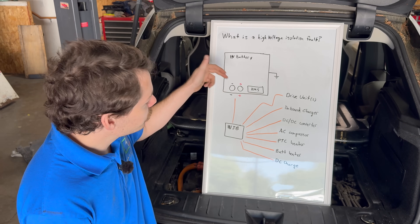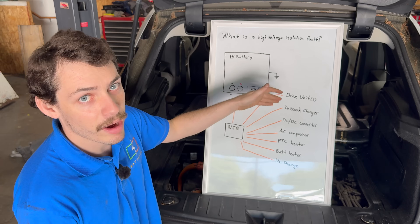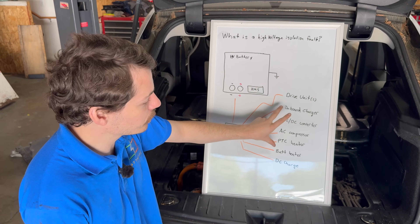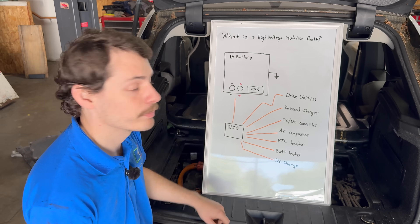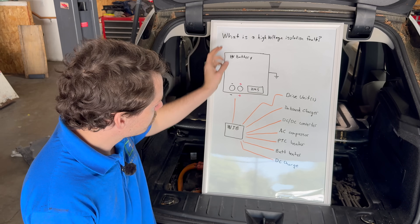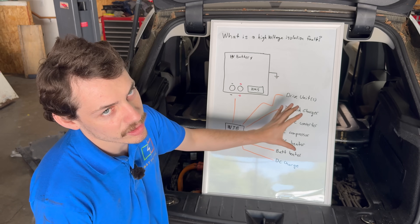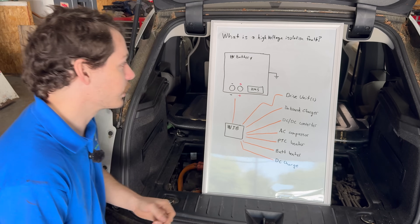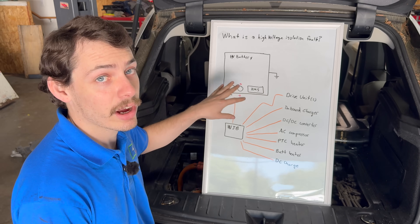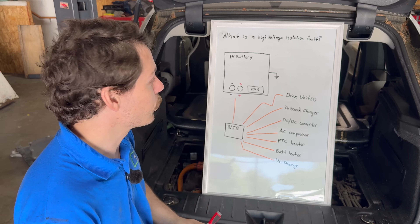On some cars you might have a high voltage junction box that distributes power to all the components. Sometimes you might have separate outputs on the battery itself where some of the main components like the drive units get their power directly off the battery, and then the high voltage junction box only powers all the extra components. It really just depends. But as a basic overview, we've got our high voltage battery pack delivering power to a junction box that's then sending it to the rest of the components. The main thing measuring for a high voltage isolation fault is the battery management system, or BMS.